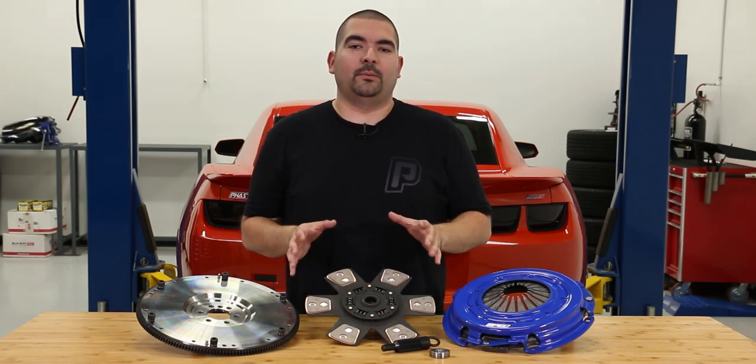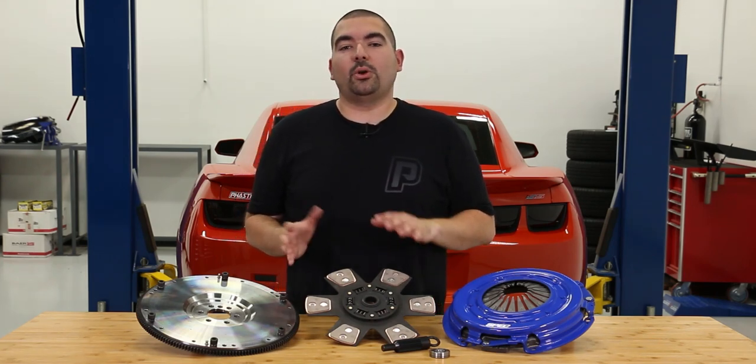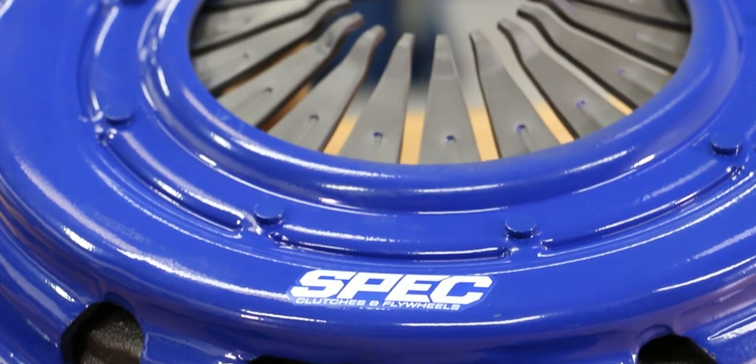For our Camaro, we chose the Stage 3 simply because it was going to be the best of both worlds for our build. We wanted something that was going to both hold the power we're going to throw at it and still remain drivable on the street.